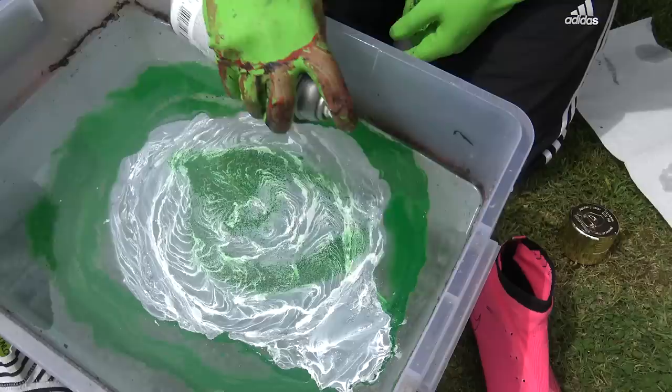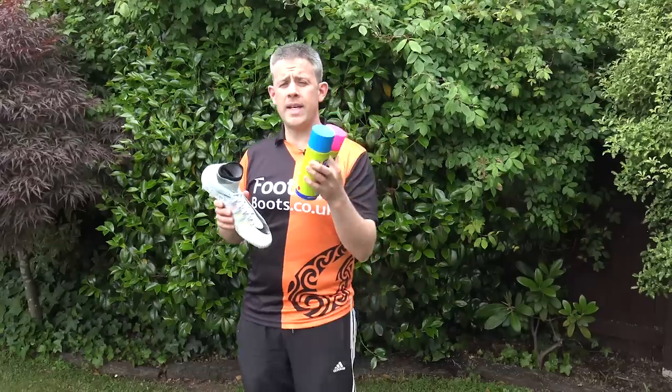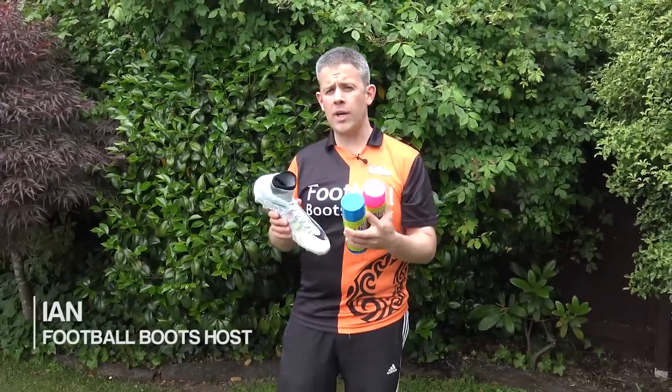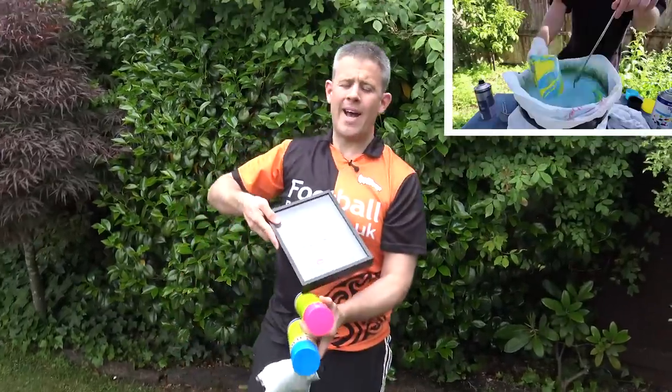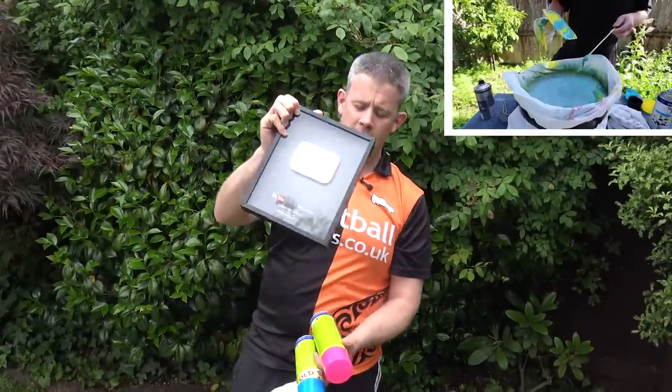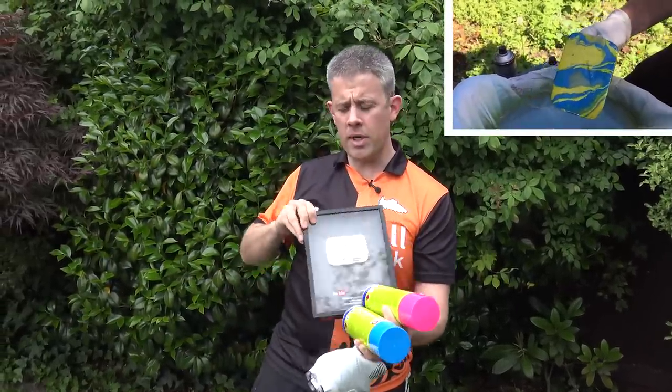Hi guys, Ian from the Football Boots team and today we're going to look at hydro dipping boots. You guys have been asking for it for a long time. You may have seen Kieran Brown — he had hydro dipped some boots a while ago. There's also a guy called Scooter Brad who is in Christchurch as well and he took his YouTube play button and hydro dipped that. We're not going to do that today but I thought that was pretty interesting. So we're going to give hydro dipping a go.